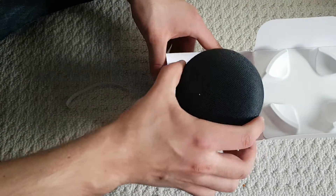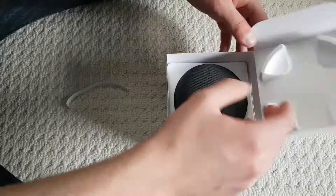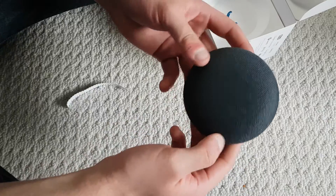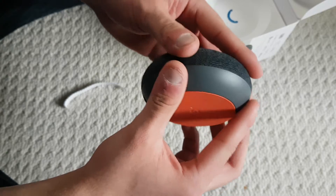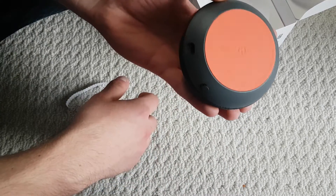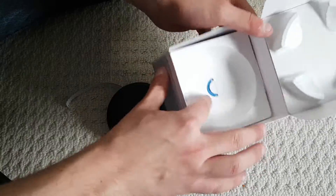So out of the box, it's bigger than I thought it would be. I thought it would be more compact, but it's actually bigger. There's a really nice material feel to it, and there's like an orange thing with a Google logo.